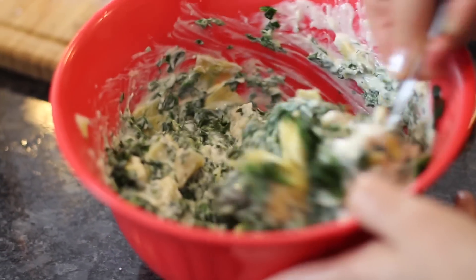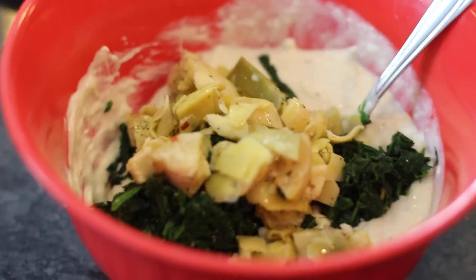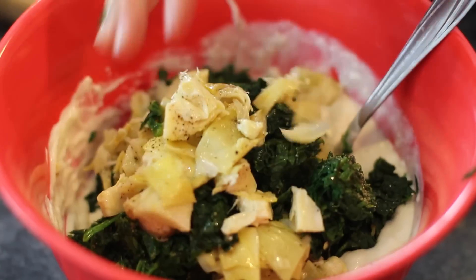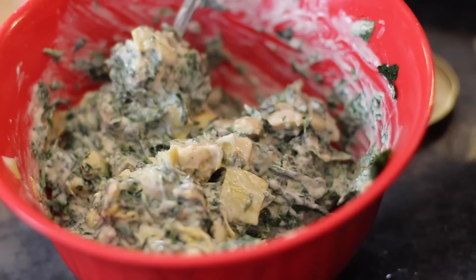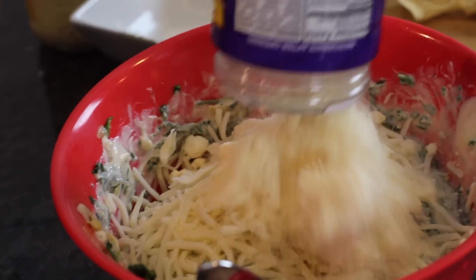I don't know if the order is important, but I started with cream cheese, alfredo, spinach, artichoke, spinach, artichoke, spinach. I don't know why I'm doing this. Stir. And lastly, our cheese. And more cheese. And more cheese. That's too much cheese.